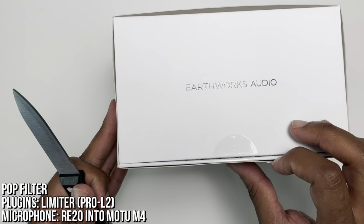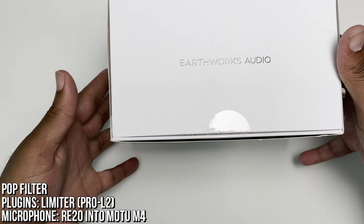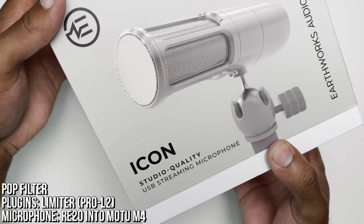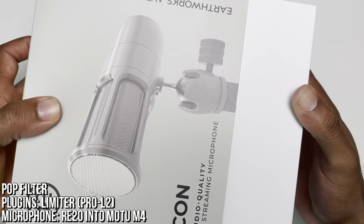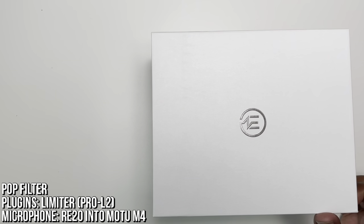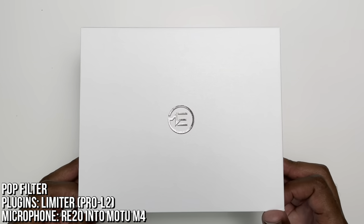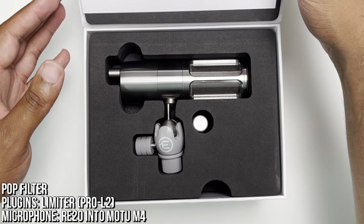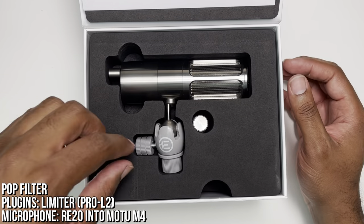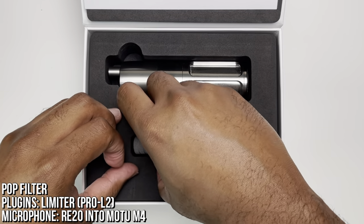I think we've got to cut it at this point right here and then it'll release — there we go. Now I think we're clear to open this up. And here is the beautiful Earthworks Icon microphone.